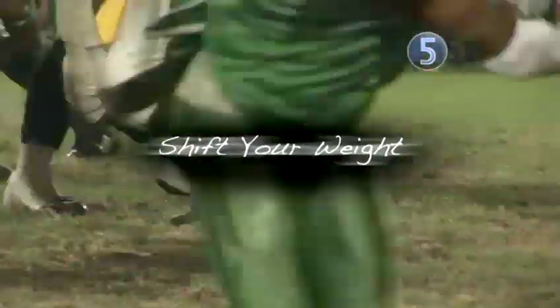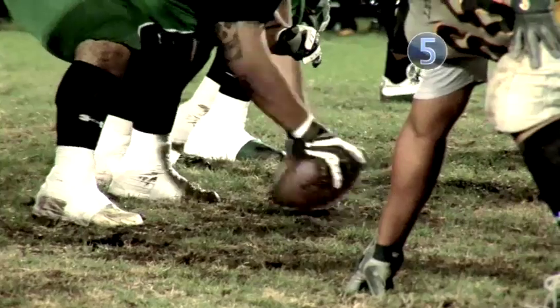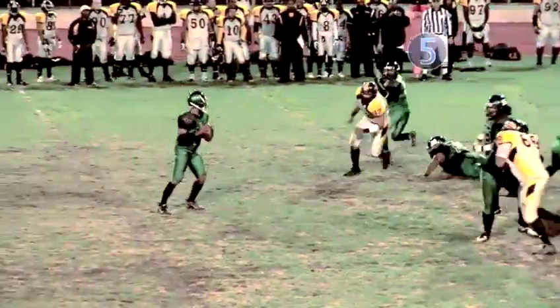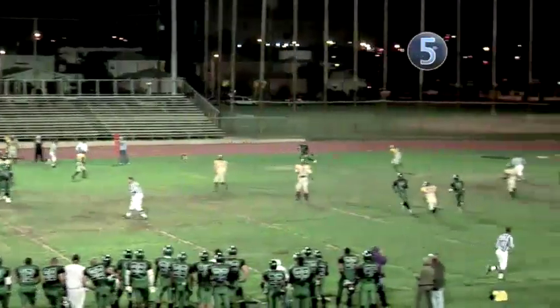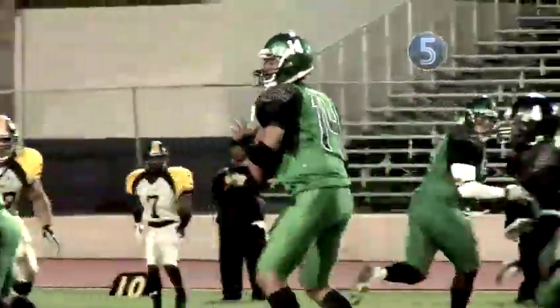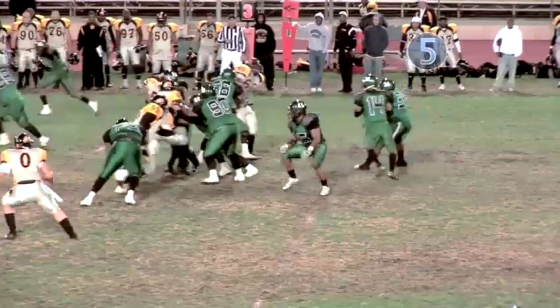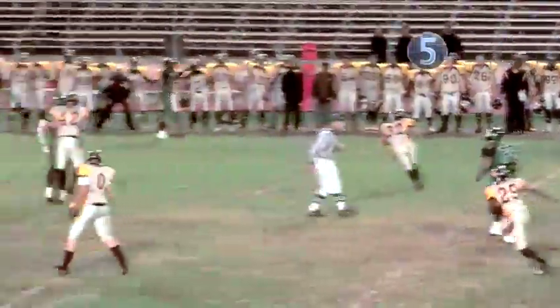Step five: shift your weight. Practice stepping into your throws — it's the only way to complete a long pass. You've got to throw the ball with your body, not just your arm. If you dream of being an NFL quarterback, you'll need that mustard to complete the essential 20-yard sideline pass.